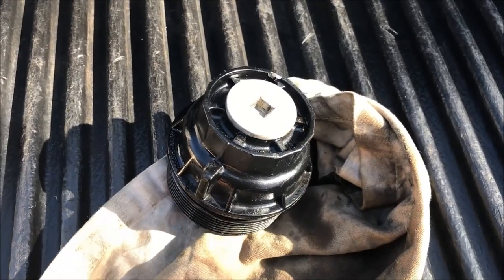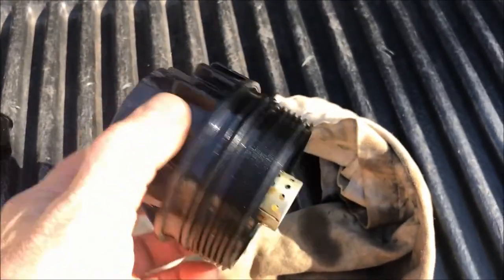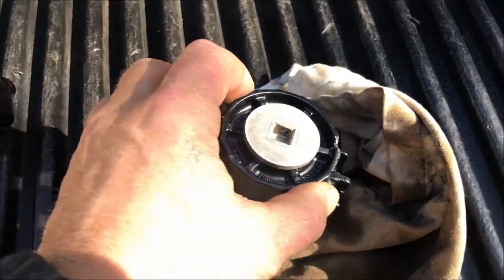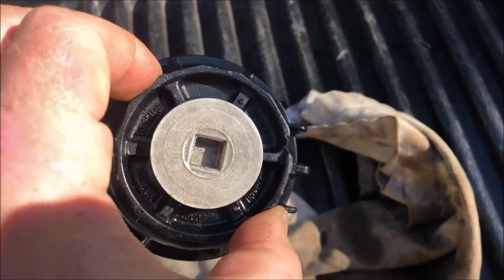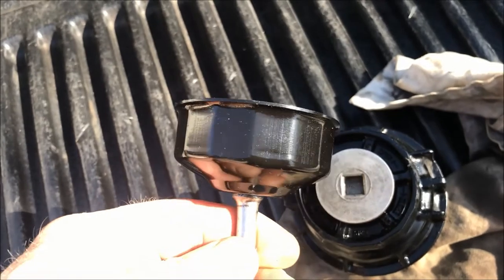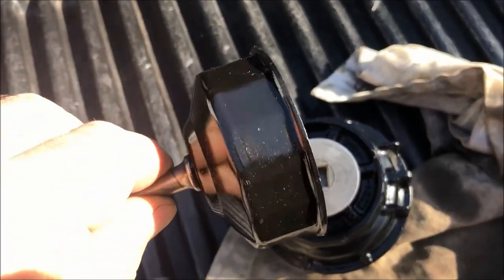I finally got this Camry's oil filter housing off. You can see that I did a little damage here because I was trying to use one of my tools — a clamping device. They put these things on tight, seriously tight, at the Toyota dealership. So I finally had to break down and drive out and pick up one of these special tools. If you've got a Toyota Camry, do not try to do this without the proper tool.